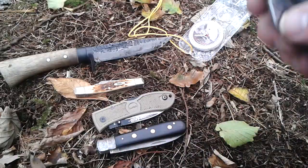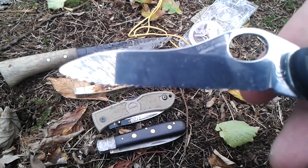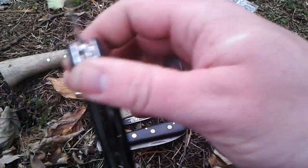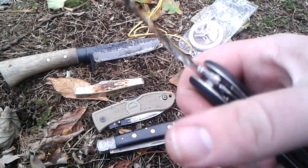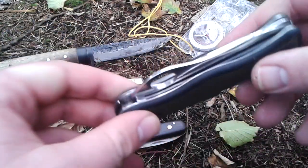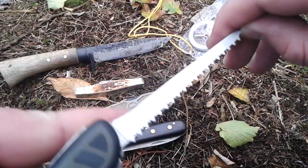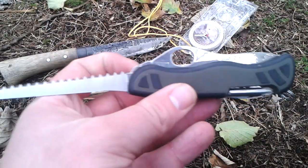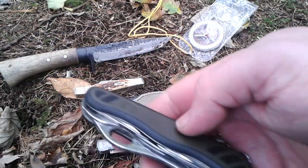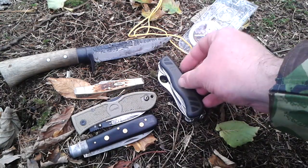Next is the Victorinox Soldier. Another one of my favorites. It's got the part-serrated blade, which I prefer — some people don't like it but it doesn't bother me. In fact, any Victorinox with a saw I would consider an awesome knife for bushcraft, or woodland, whatever you want to call it.